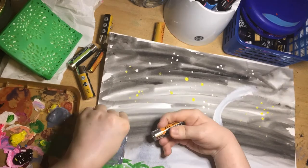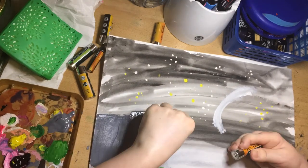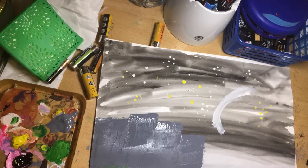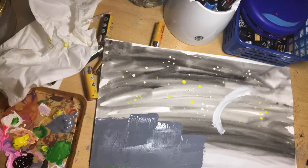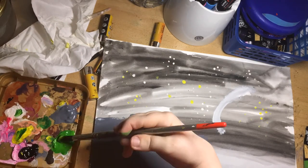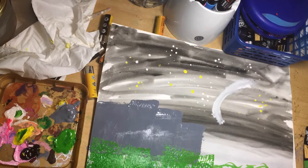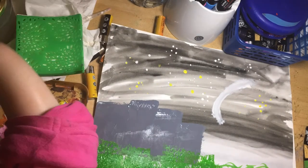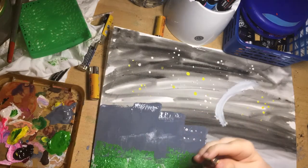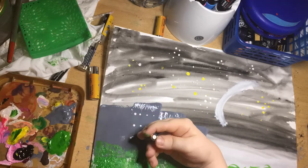I'm going back to the batteries now and tipping them on their side. Once half of the side is coated in grey gouache, I'm dragging it down in a downwards direction so that we are spreading the paint out into oblong shapes, because these are going to be my blocks of flats — or just office blocks.